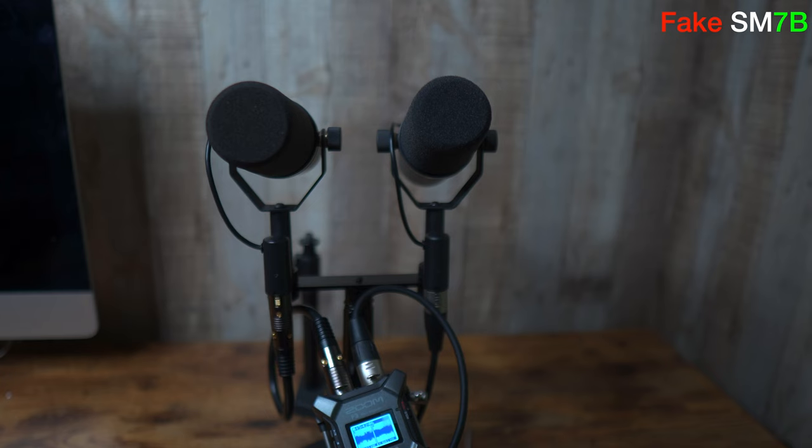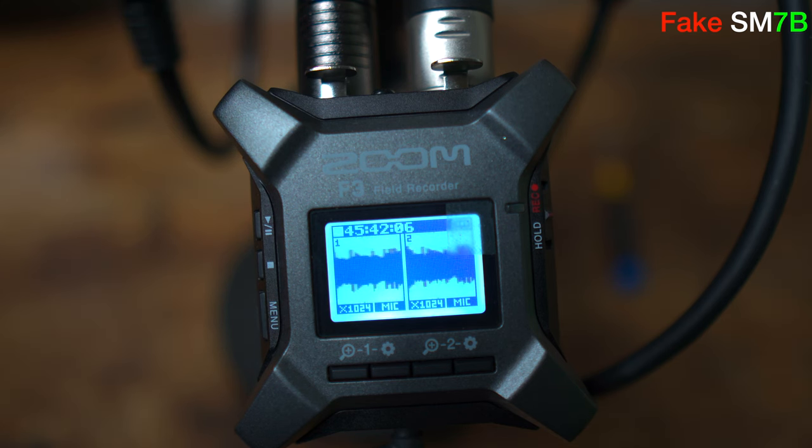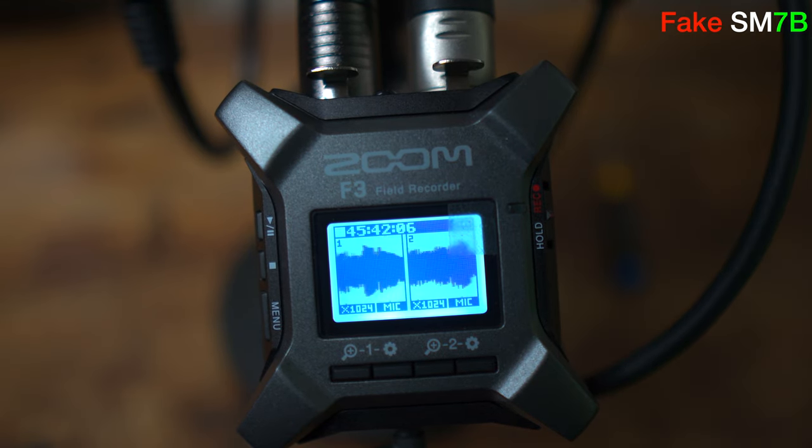One important thing when dealing with fakes: these fakes do not work with phantom power. You're going to hear a buzzing noise or some sort of interference that's going to make the mic completely useless. But if you plug the mic directly into something like the Zoom F3 and just raise the gain up, you're not going to hear any noise as long as phantom power is turned off.